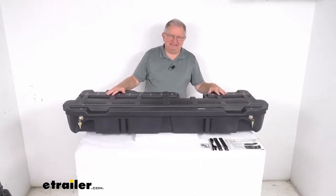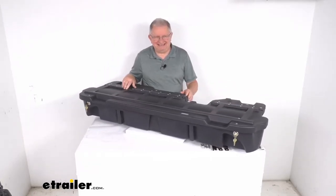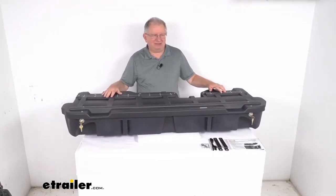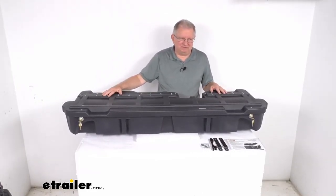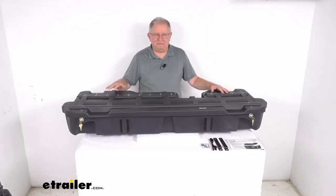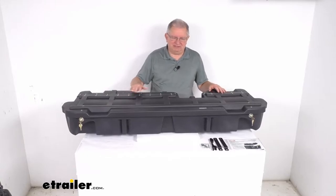This is a custom fit part. It is designed to fit the 2019 and newer Ram 1500 Crew Cab trucks. On a custom fit part like this, I always like to recommend you go to our website, use the fit guide, put in your model vehicle, and it'll show you if this will work for your application.